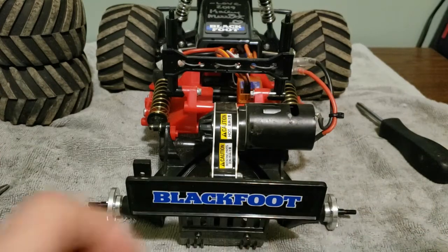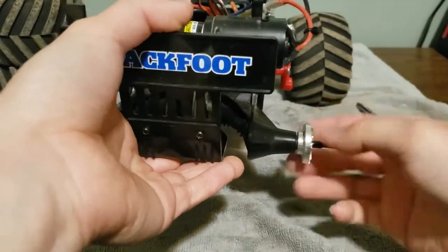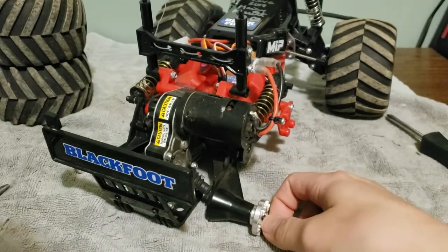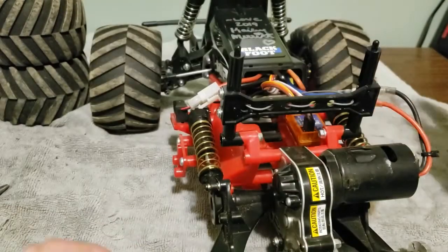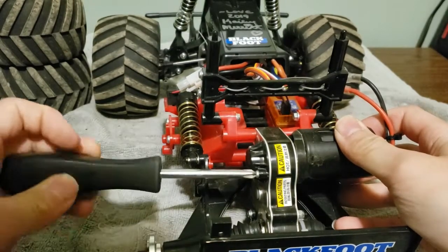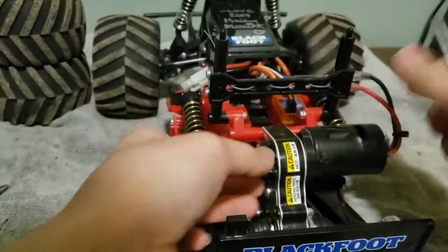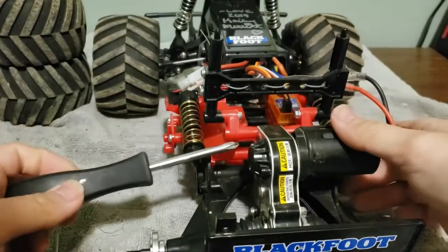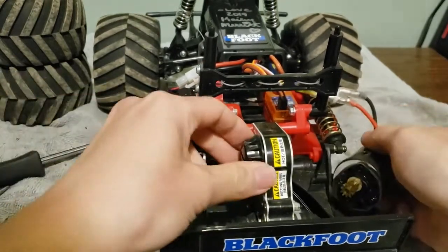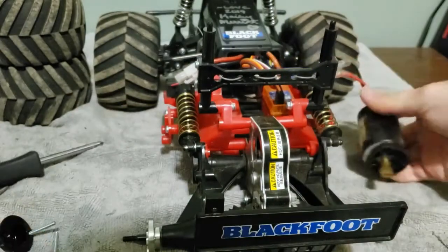I also have the aluminum hubs on there — they don't really do anything, the stock hubs work fine, I just have them on for bling honestly. So taking this apart, you want to unmount the motor. Here are the two motor mount screws — and already there's a potential issue: the motor mount screws are actually loose. Yeah, that one wasn't even attached. So that's already an issue there. The motor mount comes out, and the pinion gear seems solidly attached, so it's not the pinion gear shifting around.